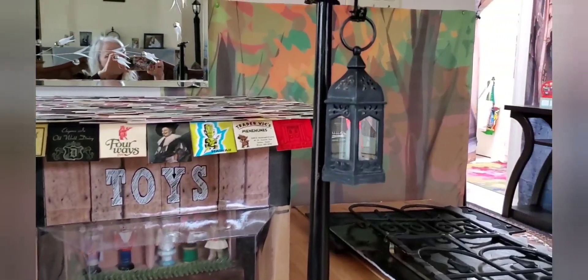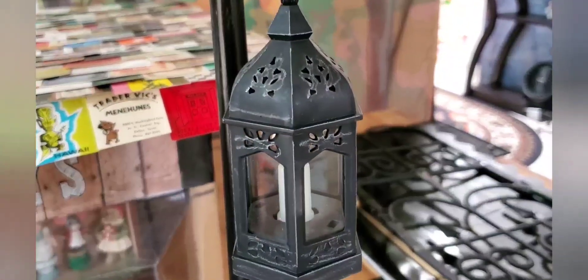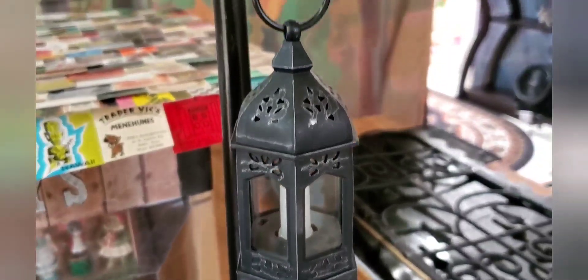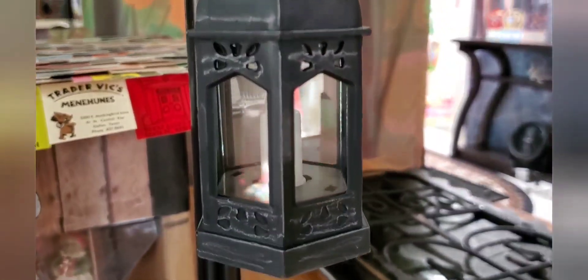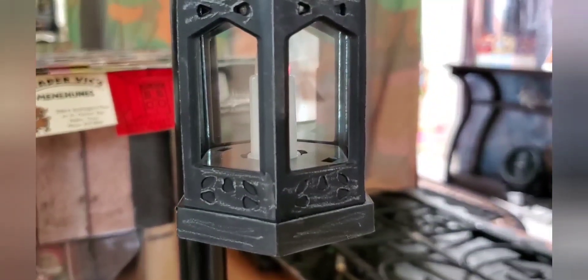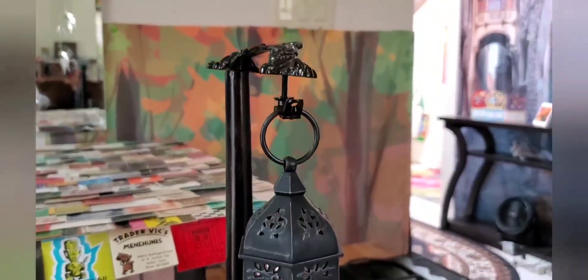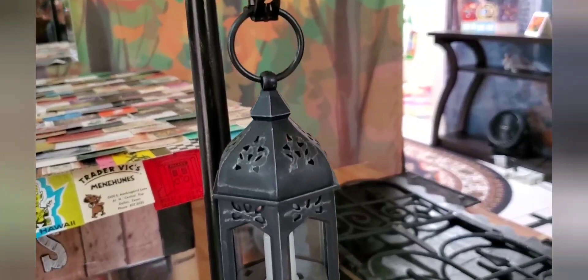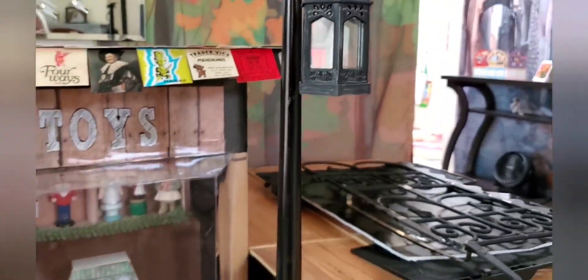I also added a little bit of coloring to the street lamps here to give them a little more definition. I used my silver oil pastel crayon for that, just so you can see the details of the lantern a little bit more.